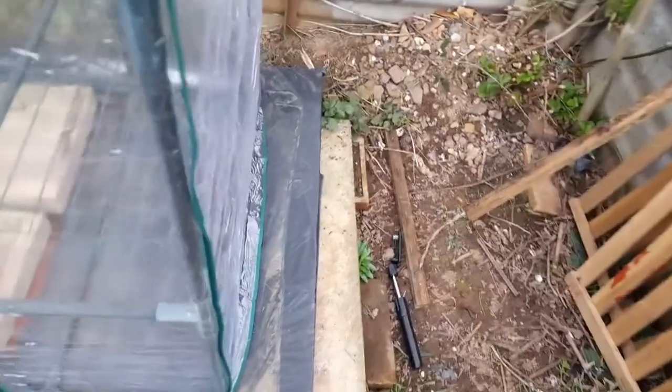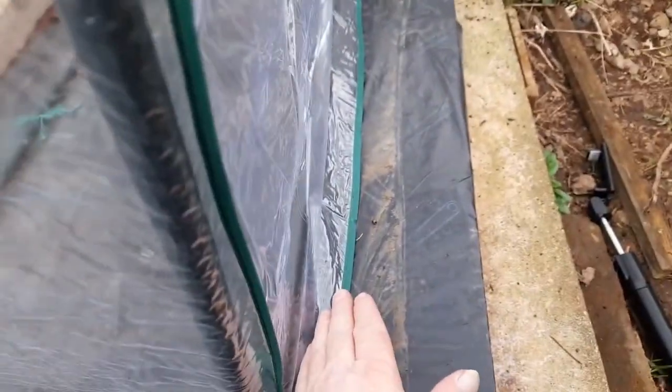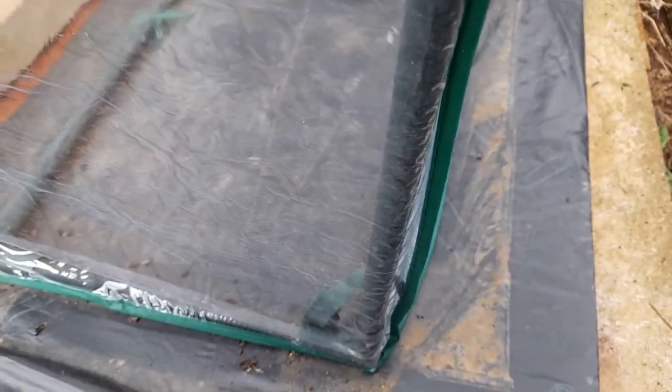So this is the new cover on. It's not as good as the old one. The old one was extra longer so I could spread it out over here and screw buttons into the ground to help secure it. This one's not long enough for that so I'm going to have to think of something else.